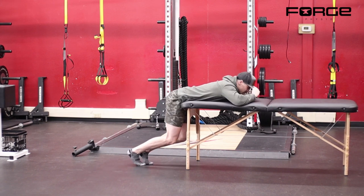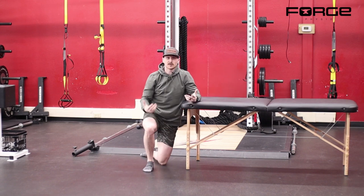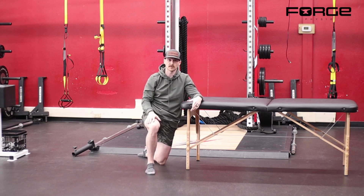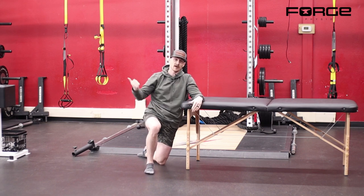Eventually we have to progress this to have some sort of load. If you're at the gym, you can just use the reverse hyper and stick some weights on the pendulum and that'll be your overload.